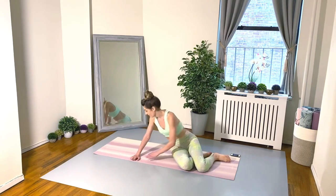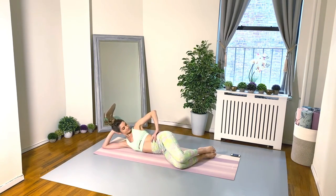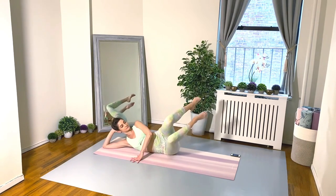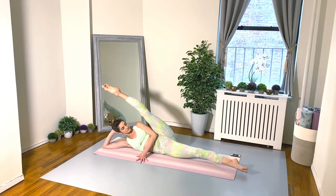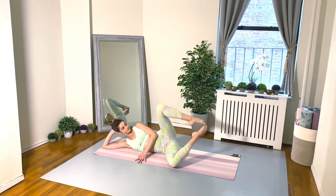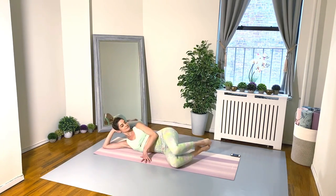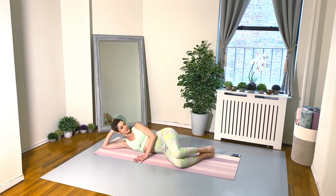Three more exercises left — we can do it! Come down on your side, stack the legs. Lift the top, lift the bottom, lower the bottom, lower the top — clamshell split, lift it, clamshell, lower down. Keep it going.